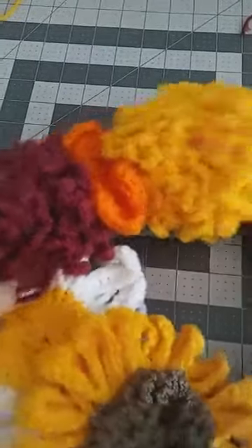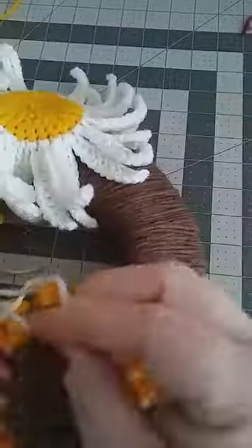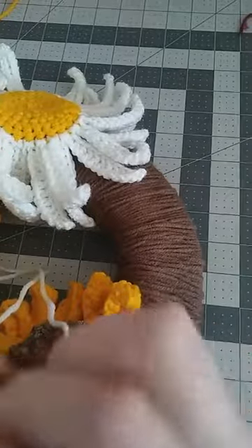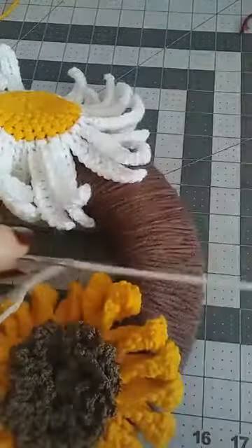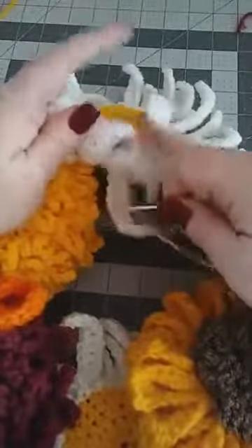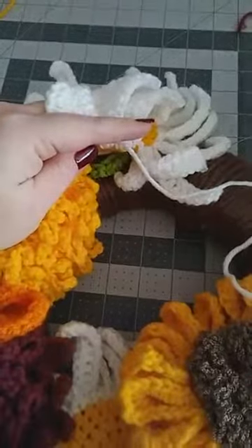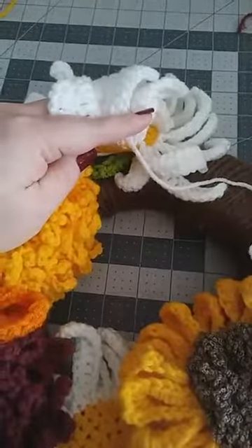I'm going to put this daisy right over the top here and let it hang over a bit. I'll thread my yarn onto my darning needle, place the flower where I want it. Remember, for every piece we made I asked you to leave a very long piece of yarn — that was so that you could do exactly what we're doing right now.